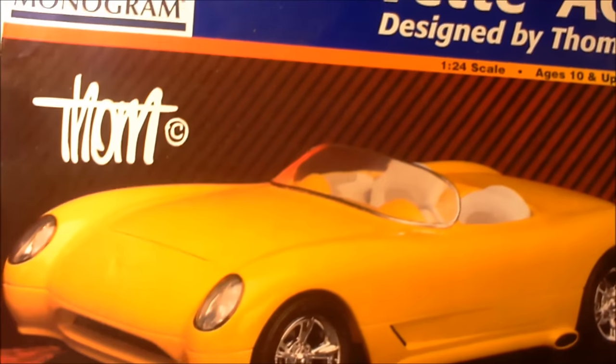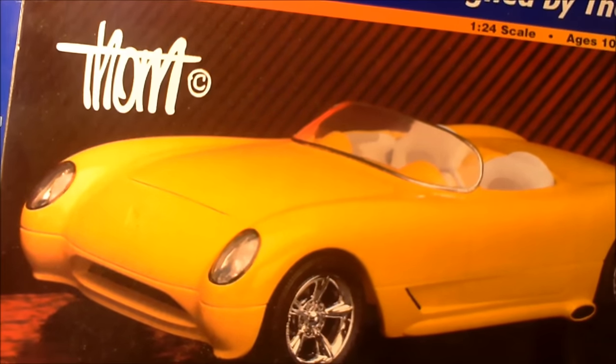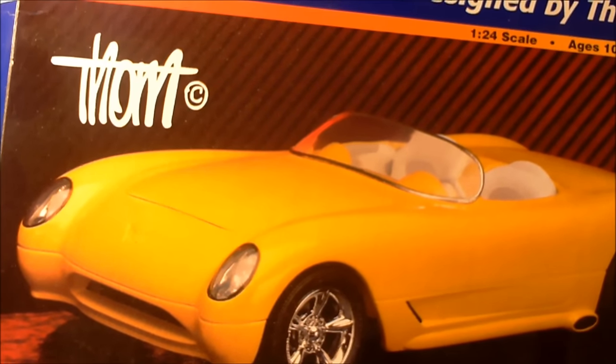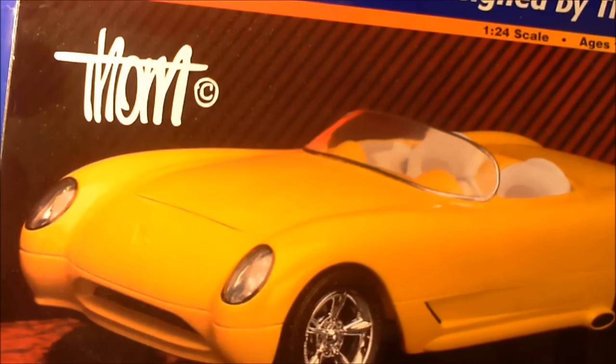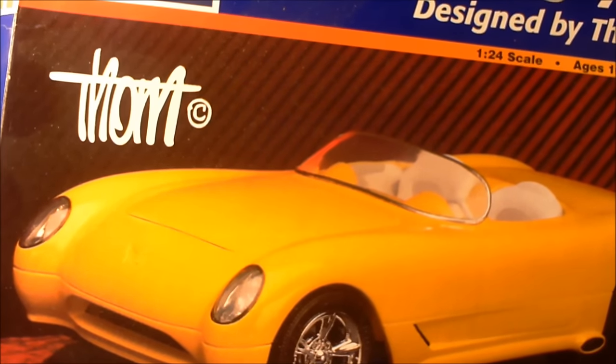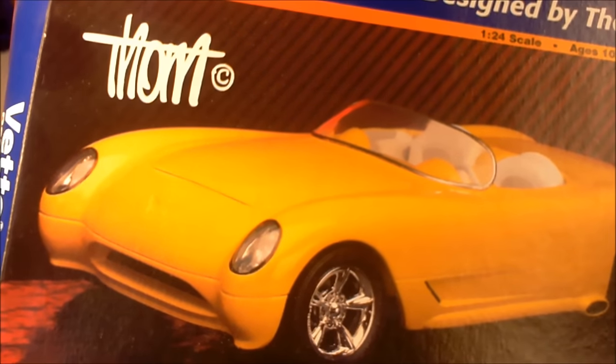I'm going to change the camera angle here and show you what I've built in preparation for the box stock build. I did a little box stock build just to get ready for it, just to see if we could build something box stock without modifying anything. This is the Tom Taylor's Vet Again kit, in case any of you don't recognize it. It's an older kit — I think the stamping on the part said 77. It's been a rework from something else. There was a hood scoop, some extra door panels, and an extra rear end in the kit, so it's been modified from another kit.